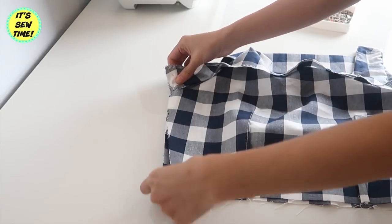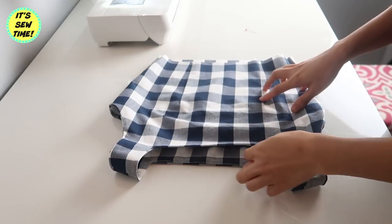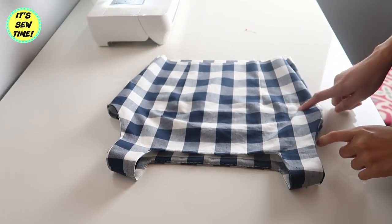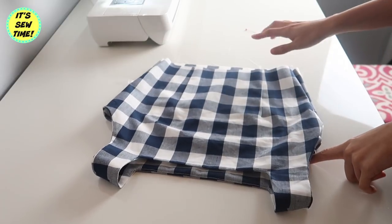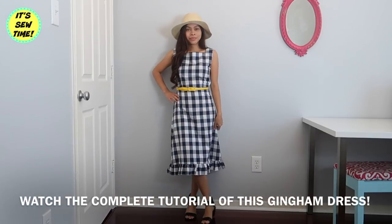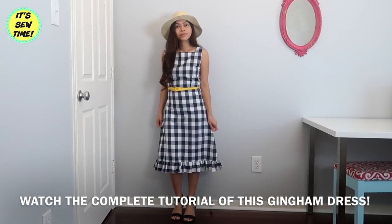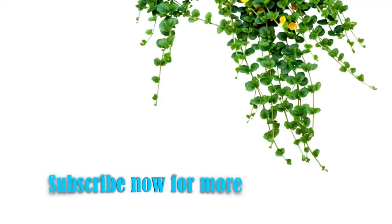I already have a tutorial on how to install a side zipper, so if you want to learn that, I'm going to have it linked in the description box below. Thank you so much for watching and I hope you like this tutorial. If you did, don't forget to give it a thumbs up and subscribe to my channel if you haven't already. I upload every Monday and Friday at 9 o'clock in the morning central time. I will see you in my next video. Bye!